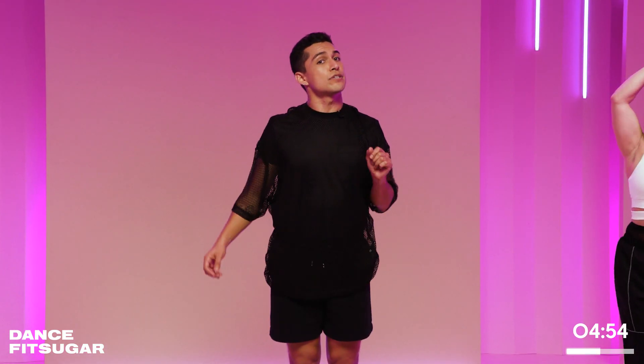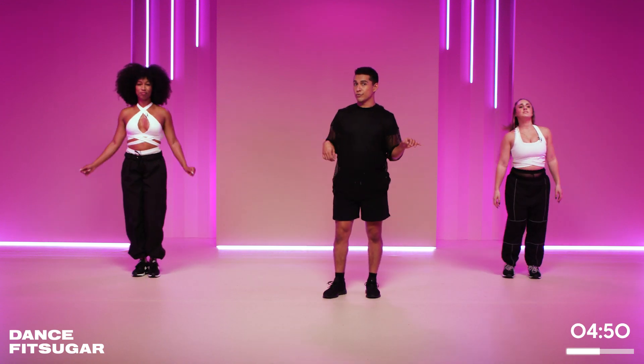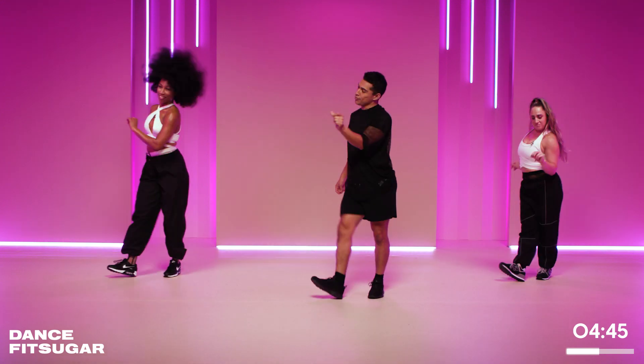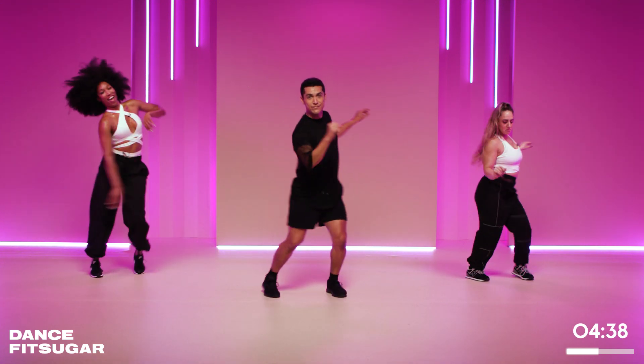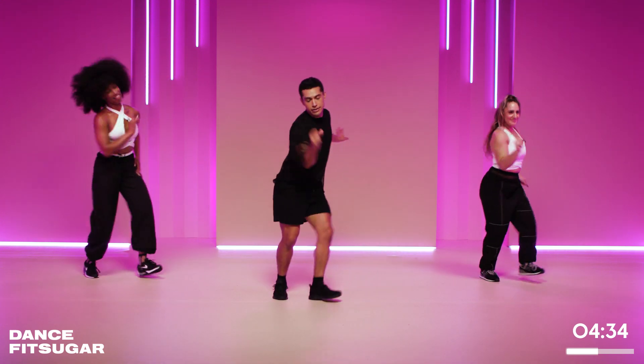All right, we're going to get back into those salsa moves, but we're going to add a little new one to the mix. So we're going to start slow with the right. Go — right and right. Tap. Left and left. Two more slow. Boom. Nice. Now keep it light, double time, rock it out. Go — step, step, tap. Hey. That's it, nice. Let it rock. Hey.